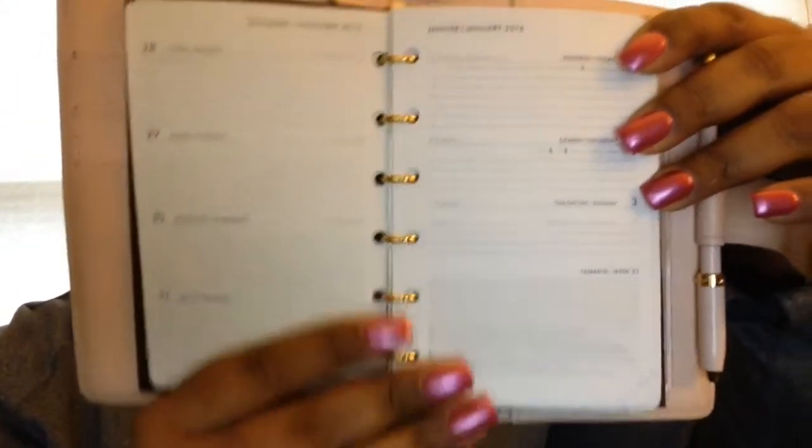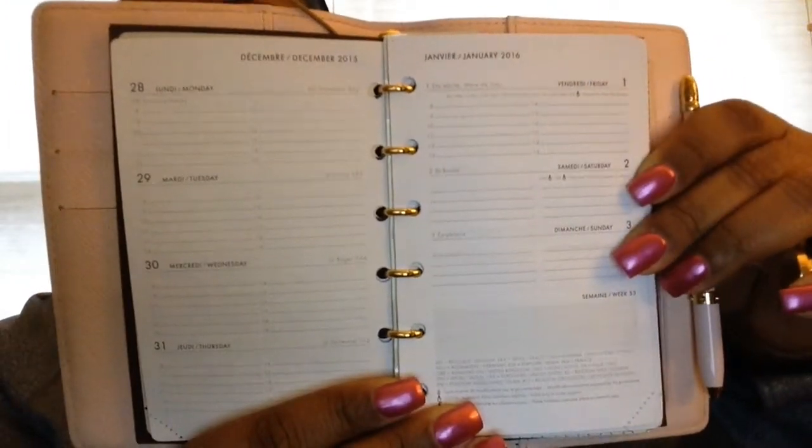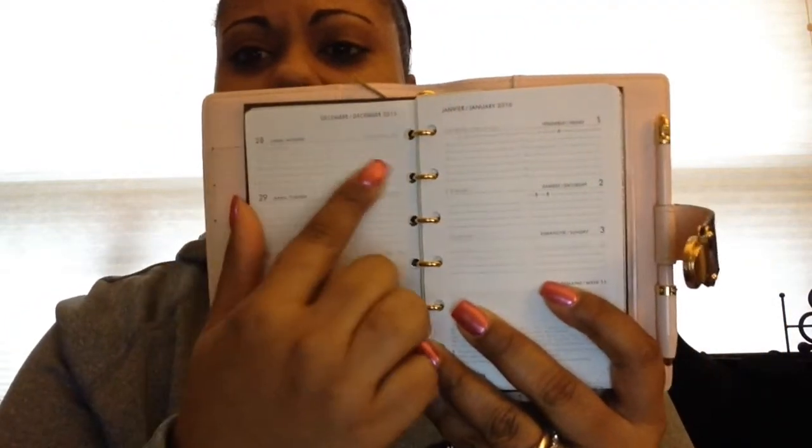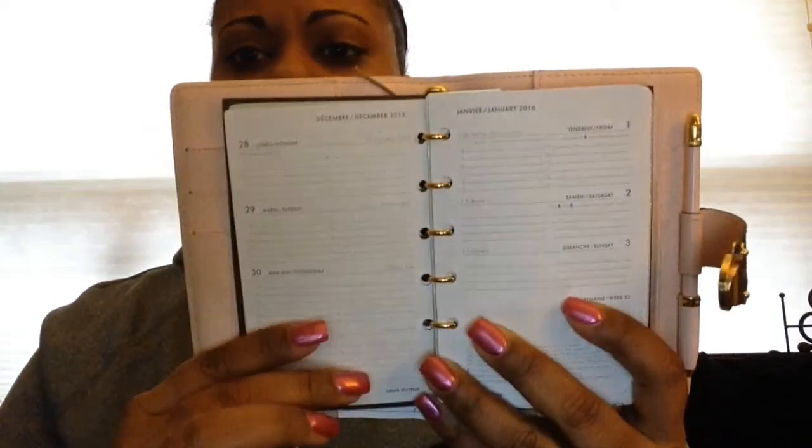You can see this is how it's set up for the months — I like this because you get a week on two pages. I do not use the lines as guides; I write to fill up the space. I don't stick to the lines — it's just too small for me to write. For example, this week we're having a Super Bowl party, so I just wrote the whole thing.